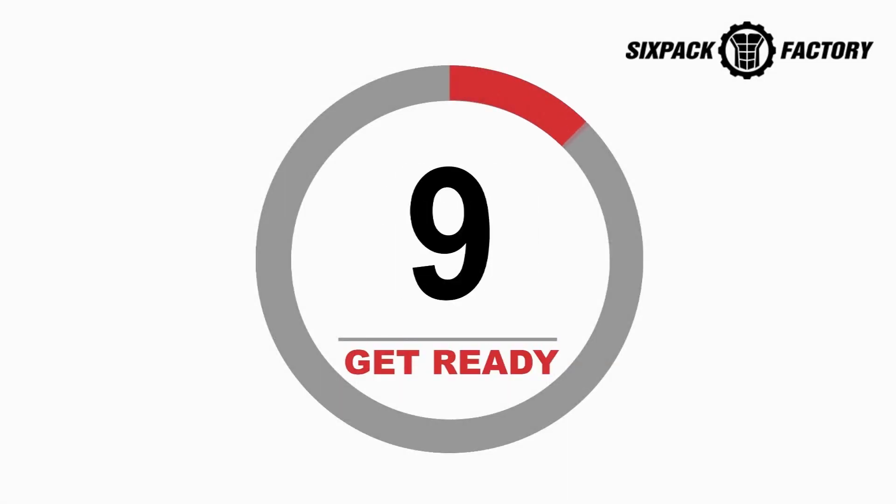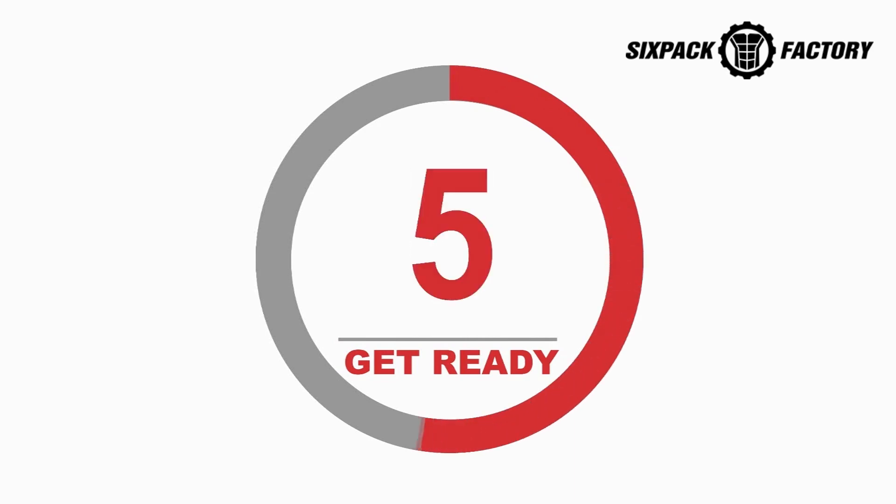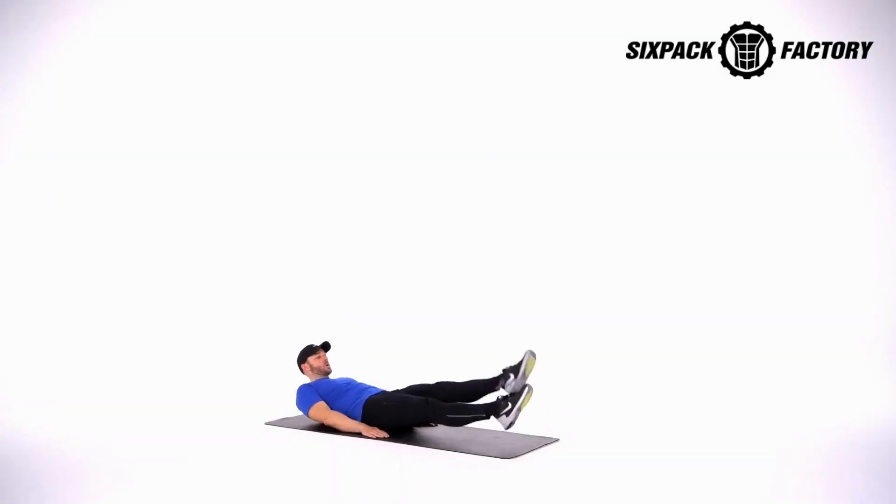We're getting started in 10, 9, 8, 7, 6, 5, 4, 3, 2, 1. Flutter kicks and 1, 2...